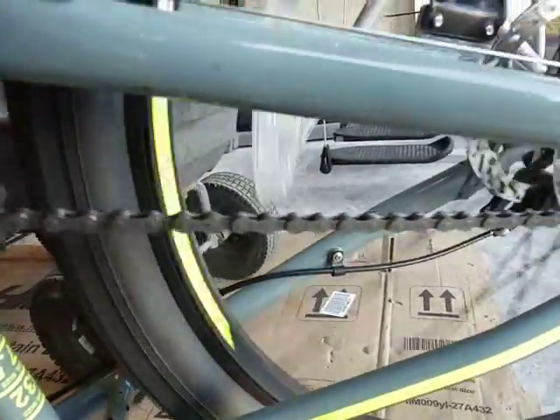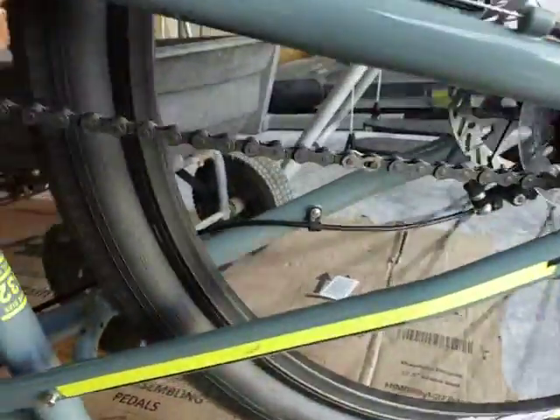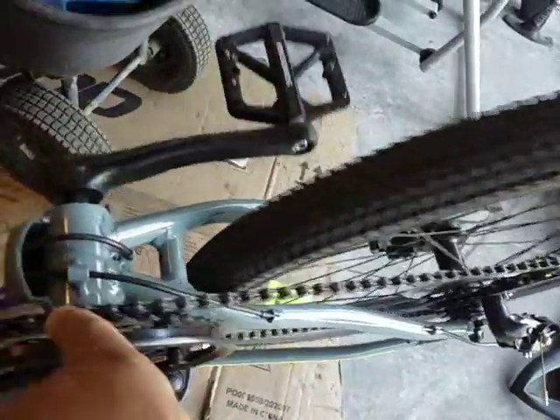Also, the chain didn't have a master link — I don't know why it would not have a master link. I bought one for each bike. And on this one, the crank is actually bent, which is what's causing it to rub.